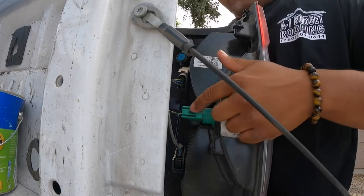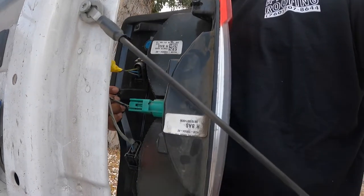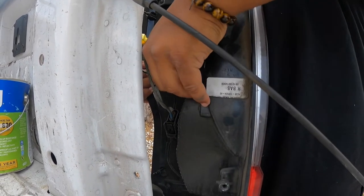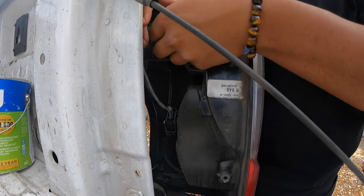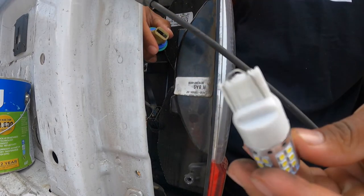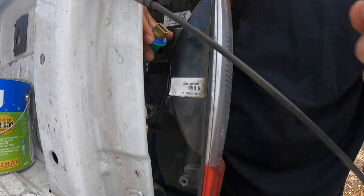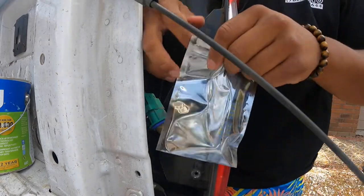Check it out — this is your reverse light right here. We need to pop this out and twist it, comes right out. Then you just pull it out. Look, see how this is broken — it's all bent right there. Cut that out, drop that, and get your brand new light.